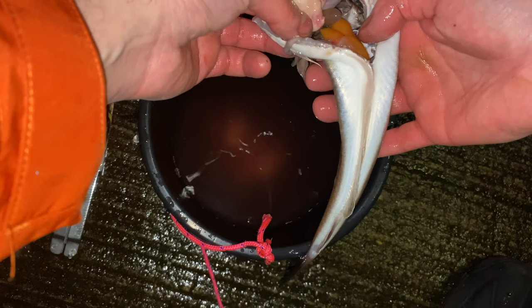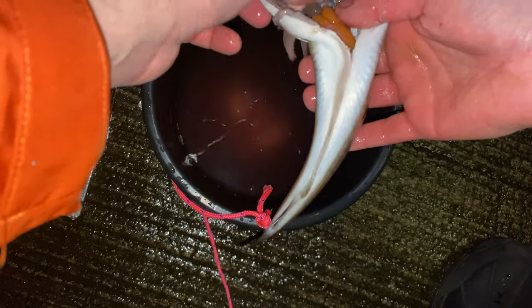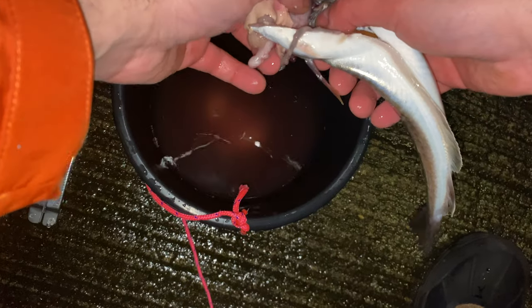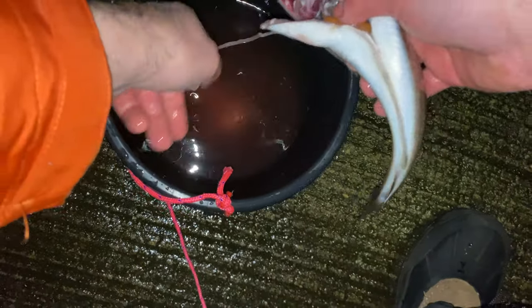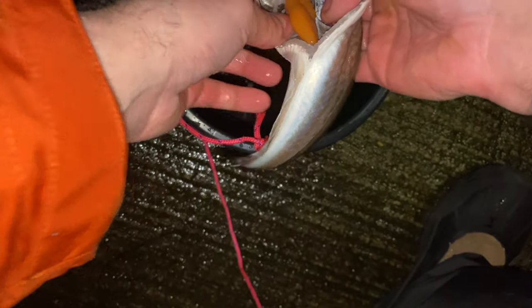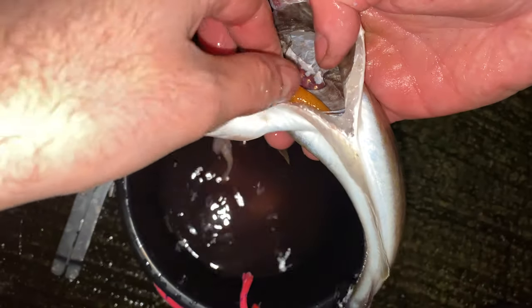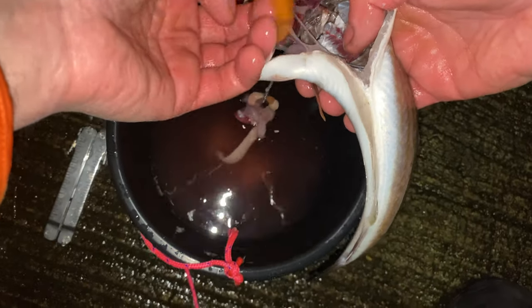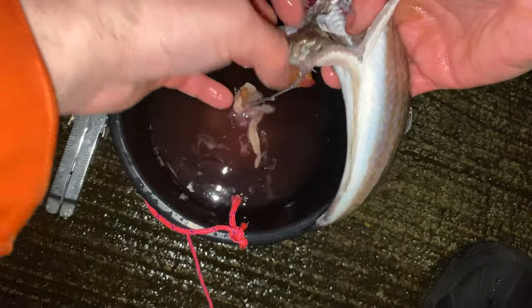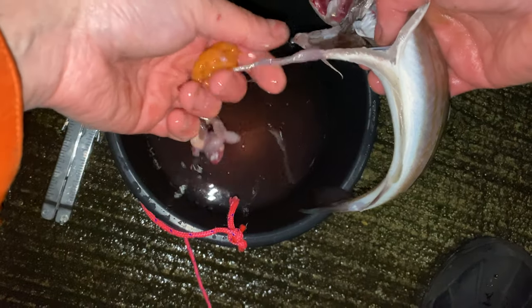I'm curious if you can see the herring that he swallowed - I know it just looks nasty. Yes, this is a roe - anyone in the comments can maybe let me know. I think people can eat roe but yeah, I won't.